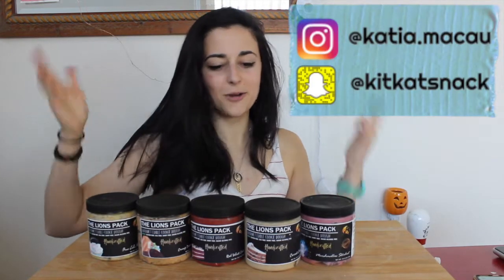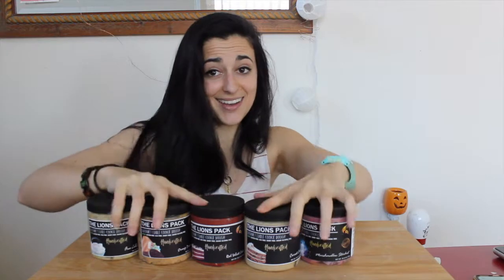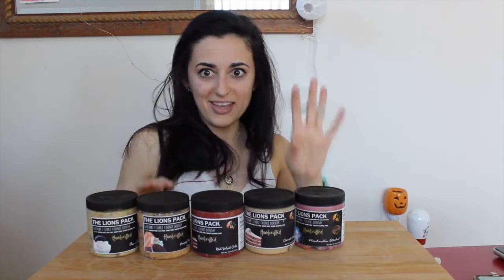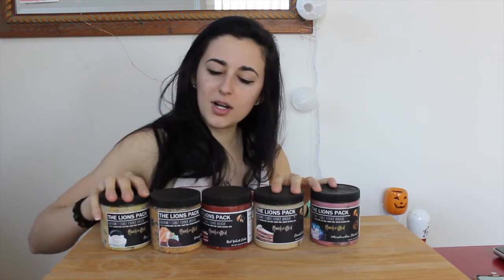What is up you guys, it's Katya Bulks, welcome back to my channel and welcome to another taste test of the Lion's Pack vegan gluten-free edible cookie doughs. I am so excited and I've got five this time. Usually I've been doing them in batches of four, but they just recently came out with this new flavor and I was like, I'll just taste it with these ones. So I'm doing five all at once — four of these are new flavors and one is a flavor I realized I hadn't tried yet.